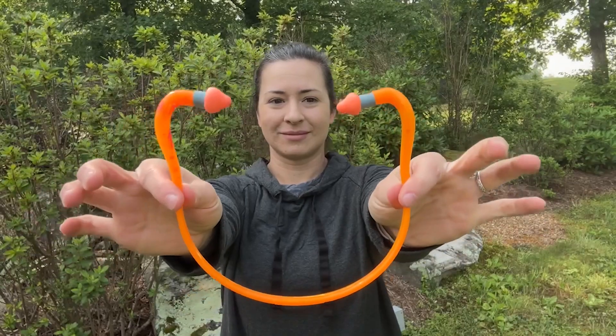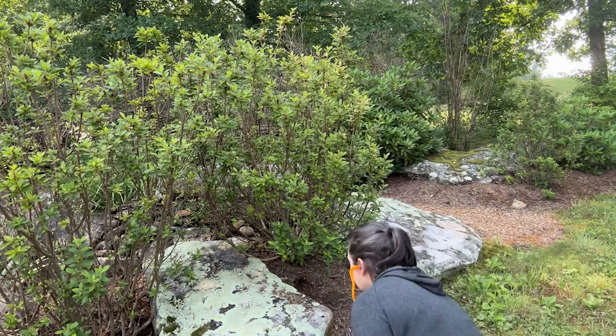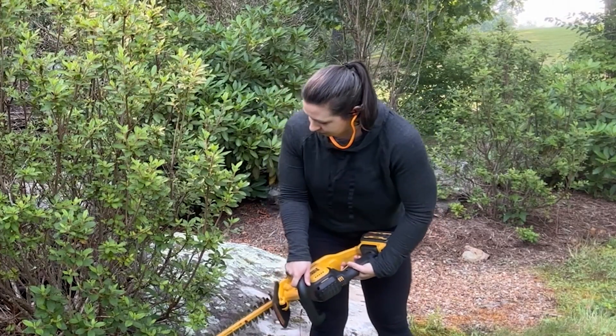Hey guys, it's Alicia with WTI. If you work in a noisy environment, you are definitely going to want to make sure you're protecting your hearing. I really like these earplugs — these are from Howard Leight, and these are the Quiet Band Super Oral banded earplugs.